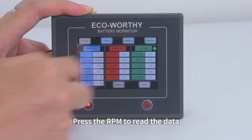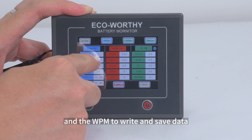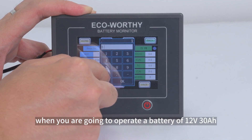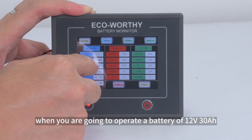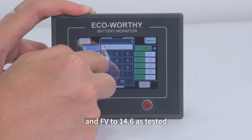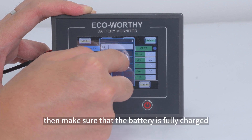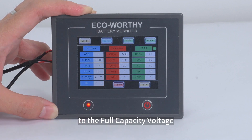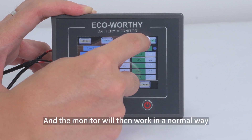Press RPM to read data and WPM to write and save data. For example, when operating a 12-volt 30 ampere-hour battery, set the capacity value to 30 and the full voltage to 14.6 as tested. Then make sure the battery is fully charged to the full capacity voltage, and the monitor will work normally.